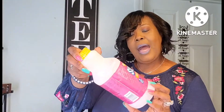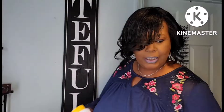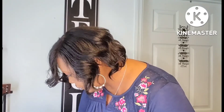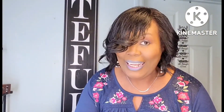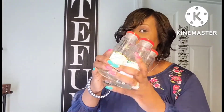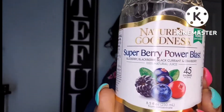This is the raspberry lemonade by Sunny D — also another good product. That was good. And I have my four empty Nature's Goodness Superberry Power Blasts — 45 calories and 45 berries per bottle. Amazing. I love this stuff.